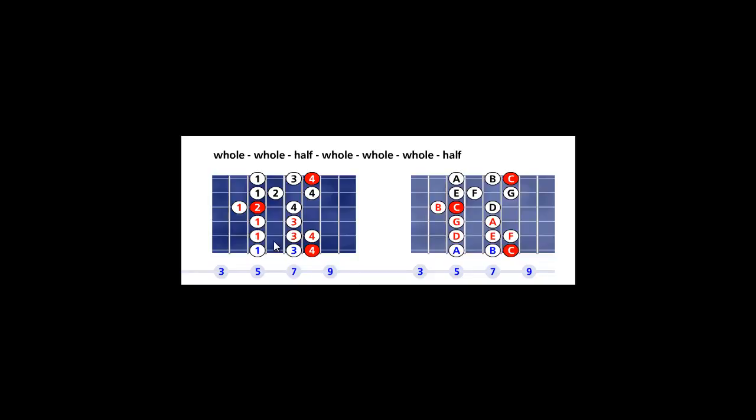The left fretboard is the fingering fretboard. You can see I use my pinky finger to play the tonic or root on the sixth string, eighth fret. I also use my pinky finger to play the root or tonic note on the first string, eighth fret.